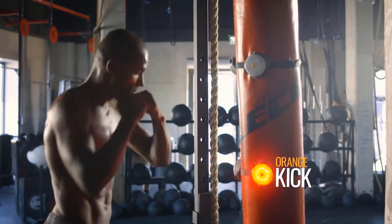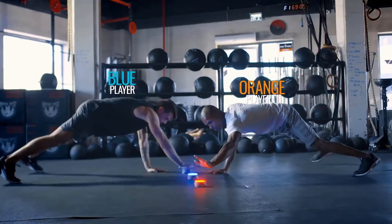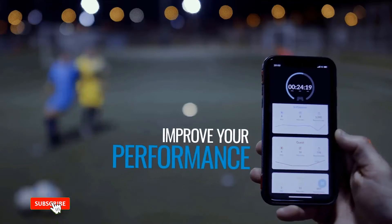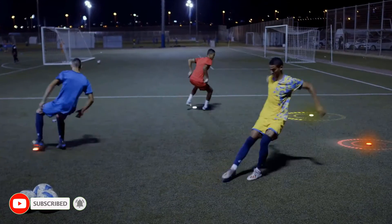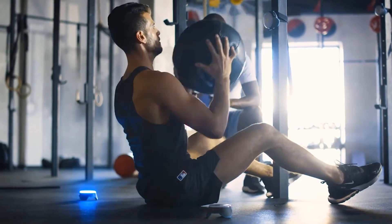The pods light up in a variety of colors, providing visual cues for drills and exercises that can help improve your reaction time, coordination, balance, strength, and more. They connect via Bluetooth to a companion app that offers a variety of activities for individual and team sports, home workouts, and partner and group competitions.